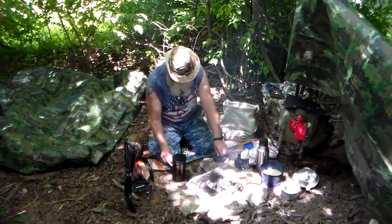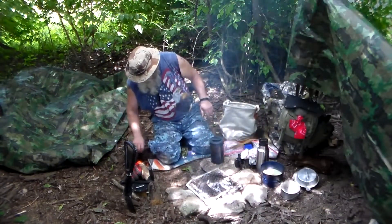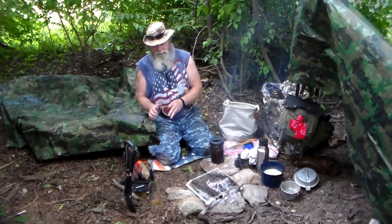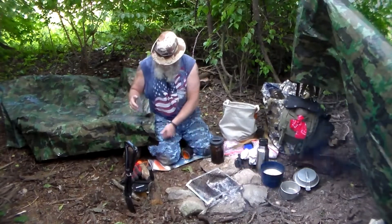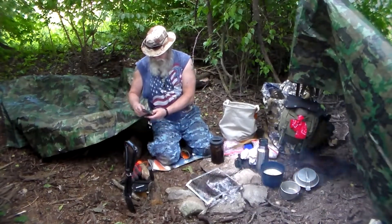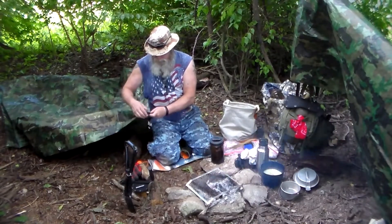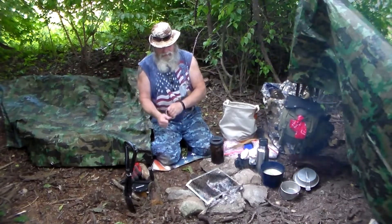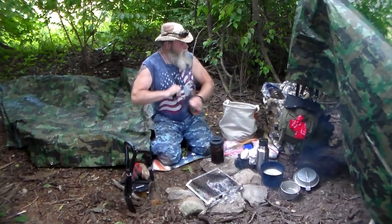I watched one of Dave Canterbury's videos and he convinced me to dump my first aid kit, which I wouldn't need. I've got the tourniquet, of course. I started looking at my bag, and my Air Force bag had double items compared to what's in the other kit.